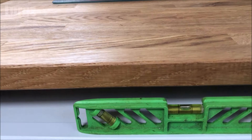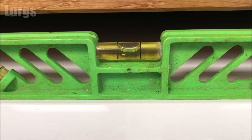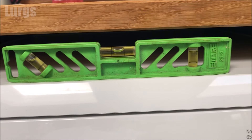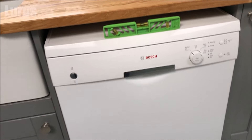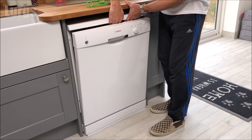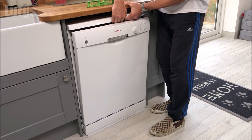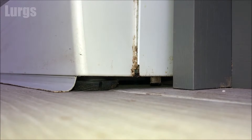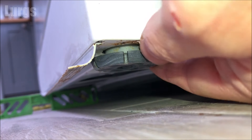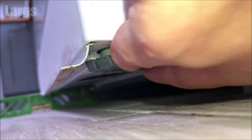I'm taking a spirit level to make sure it's level — and this is absolutely perfect. If you need to adjust the feet, you can lift the dishwasher up — get someone to help you — or lift it up and wedge something underneath in the middle, so you can adjust the legs on either side. The legs just screw in and out to go up and down, giving you a bit of play to make the dishwasher level.